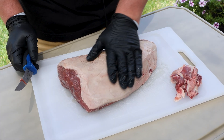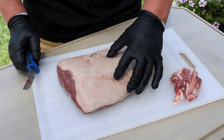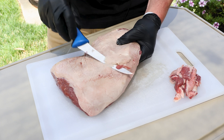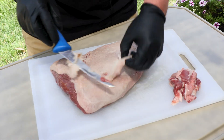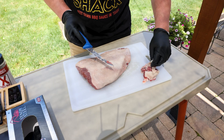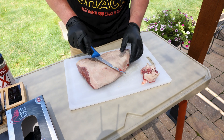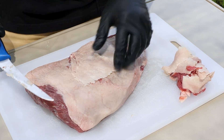Here's your fat cap, which you want to keep most of it on. You may want to trim a little bit, but it can get pretty thick. It just depends on whether or not you think you can render most of it. I'm just going to take a little bit off of this top here. The fat is actually one of the things that, when it renders, makes this cut so delicious — so don't trim too much. I'll show you what to do with that fat, or one of the things you can do.